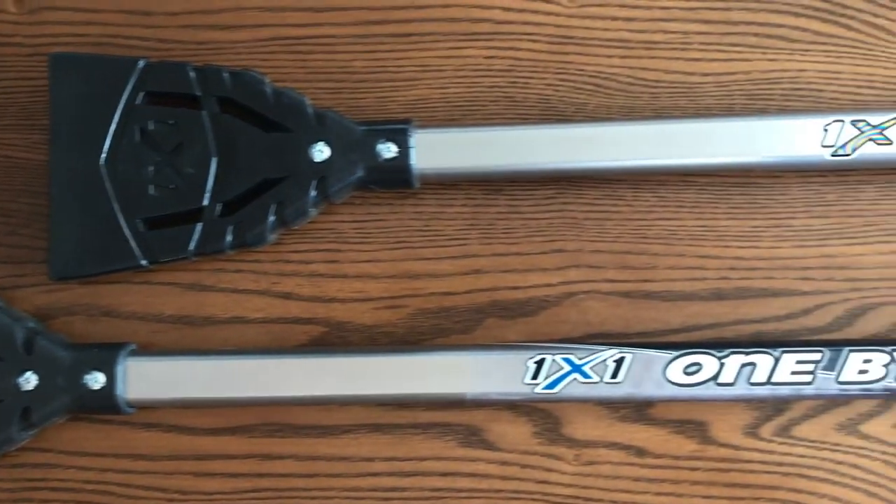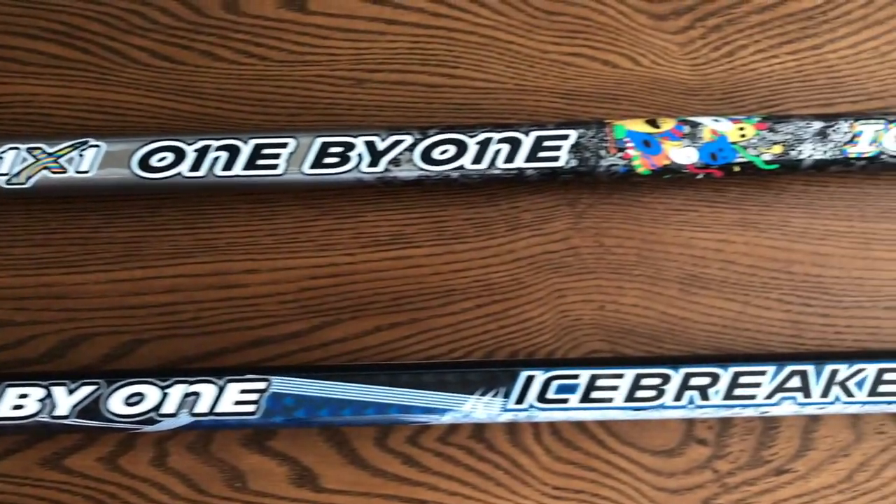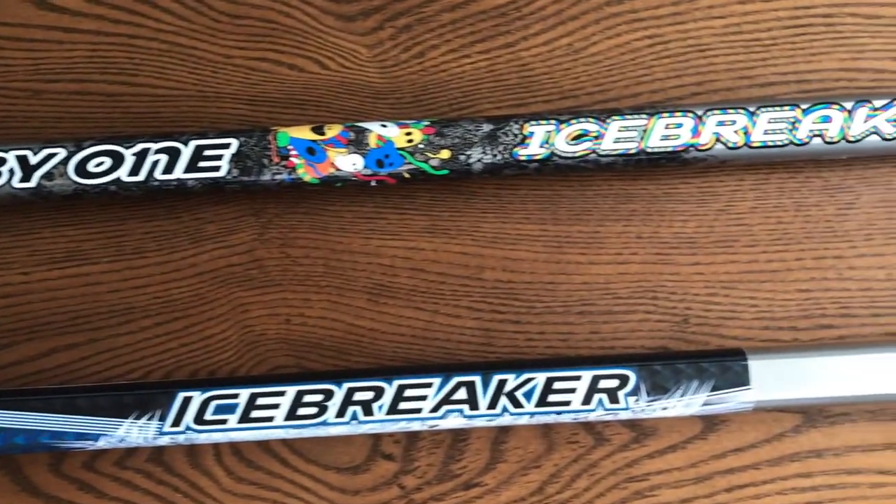Our second stick is the Icebreaker. Made of 70-50 aluminum, it is detailed at $100 and has 2 different designs.